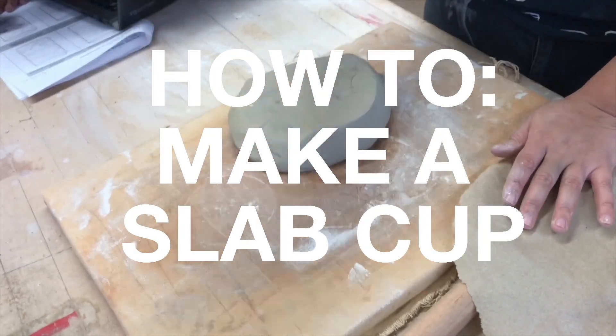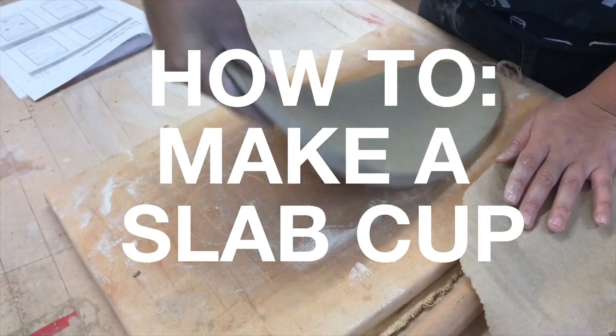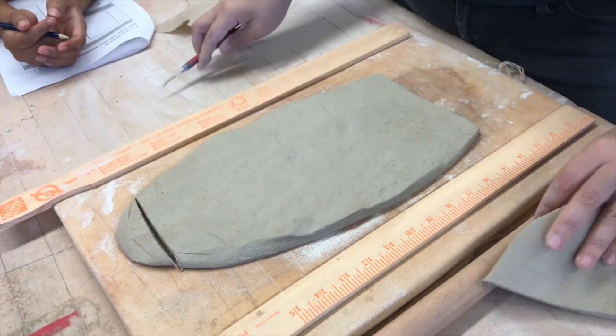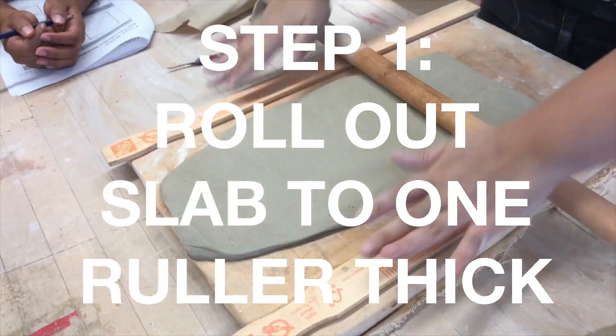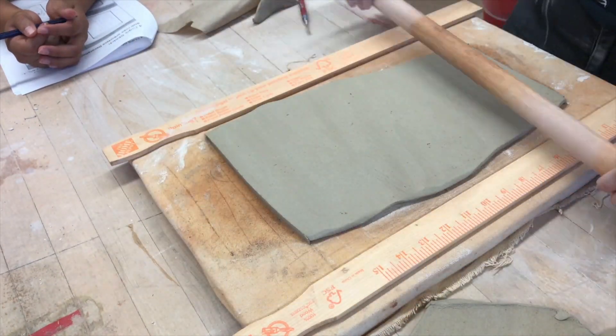In this tutorial we are going to learn how to make a slab cup. Step one: roll slab out to one ruler thick. Make sure there's one ruler on each side.